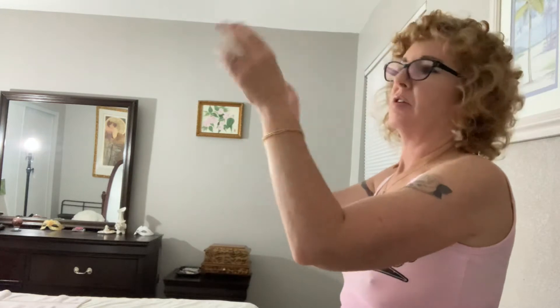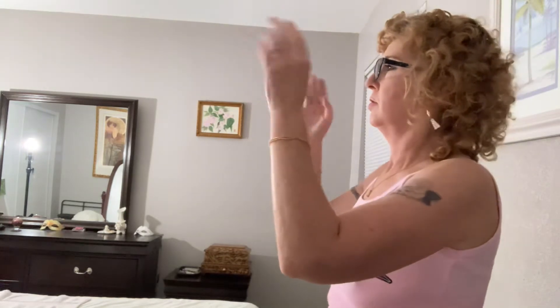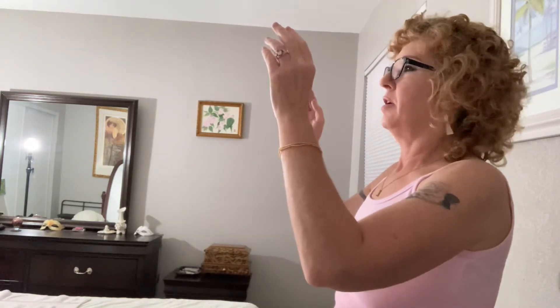First, you start by shaking like this. Let me show you what it looks like from the other way — your wrist is just flinging back and forth. Now you want to go the other way, so you did those.